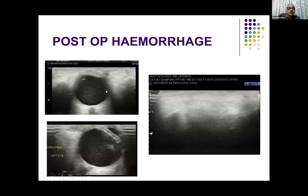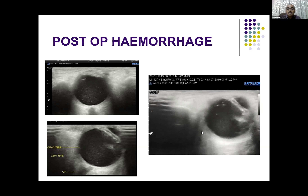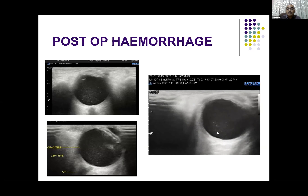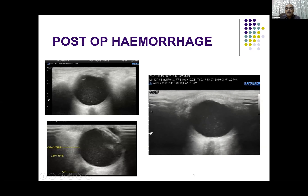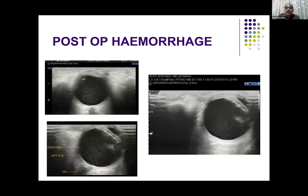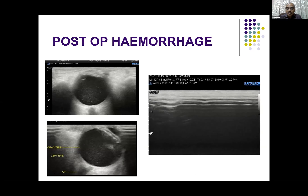This is a case where you can see numerous internal echoes — very fine — filling the vitreous completely. This was a post-cataract surgery case, and you can see those internal echoes. On eye movement they are very freely mobile and show after-movement, as described. This is how you try to differentiate from floaters.